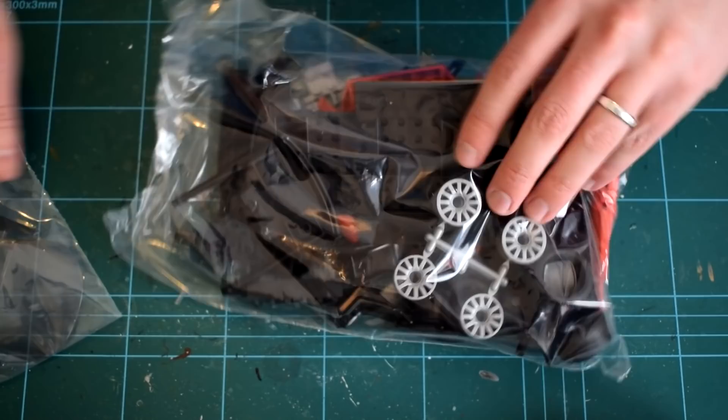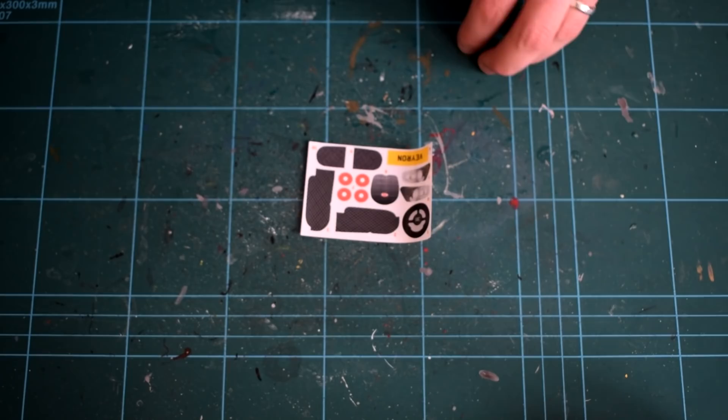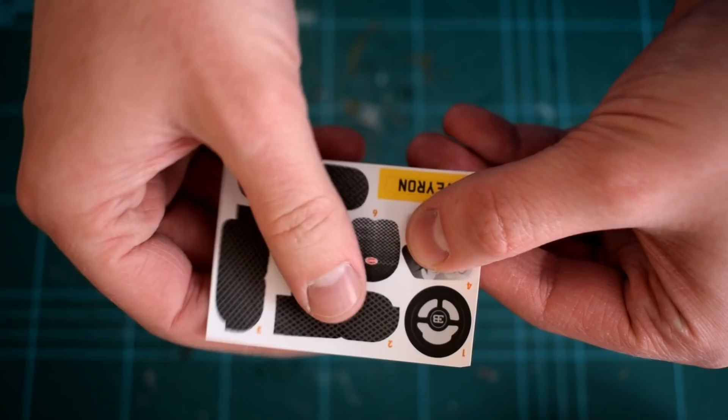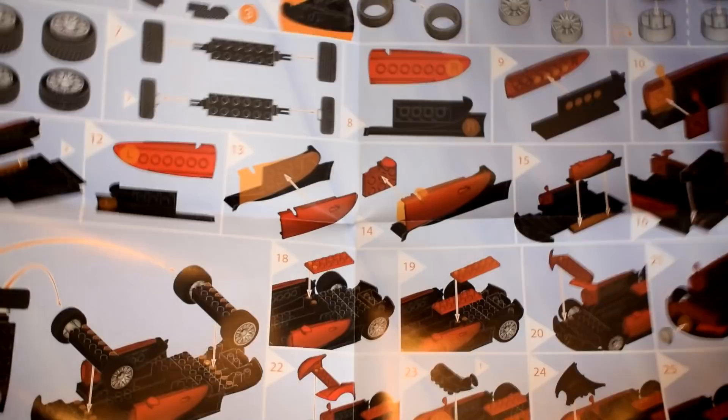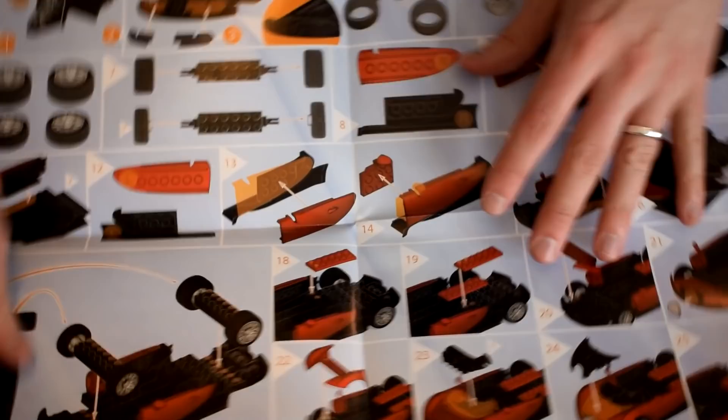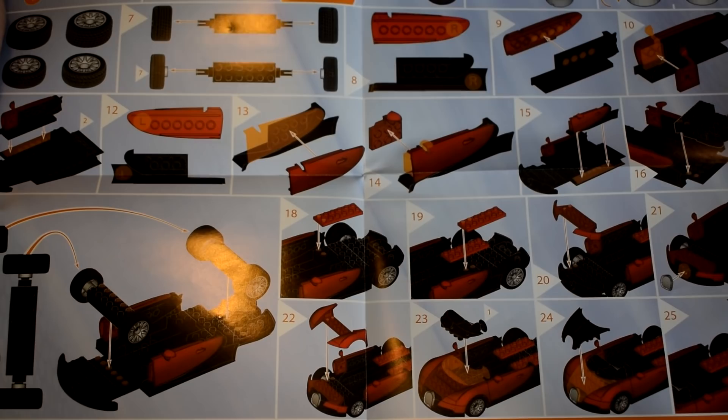Moving on to the contents of the box — inside you'll find a small sheet of self-adhesive stickers which adds some colour and detail to the model. The stickers appear well printed, if a little simple. Also included is a double-sided A3 instruction sheet printed in full colour with easy-to-follow exploded diagrams. One side of the instruction sheet contains an image of some of the other products in this range that you might want to add to your collection.